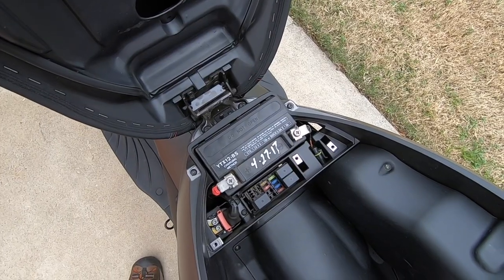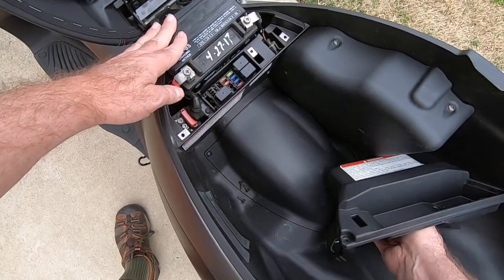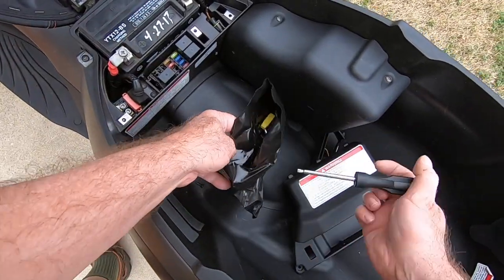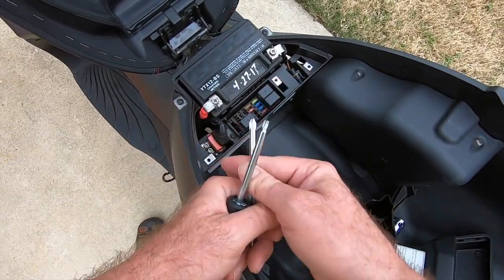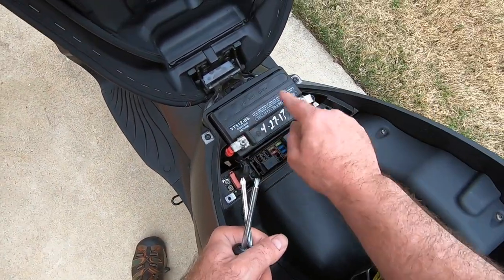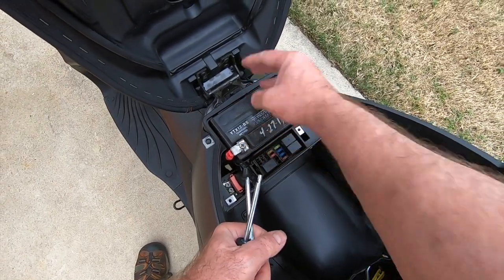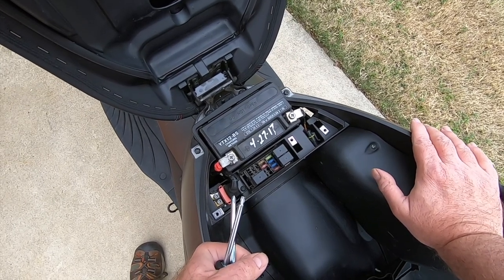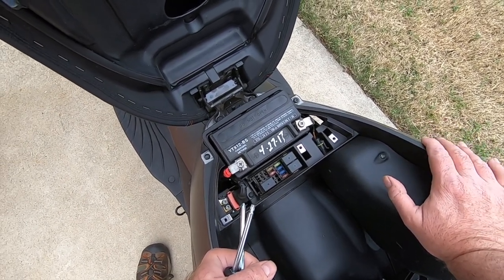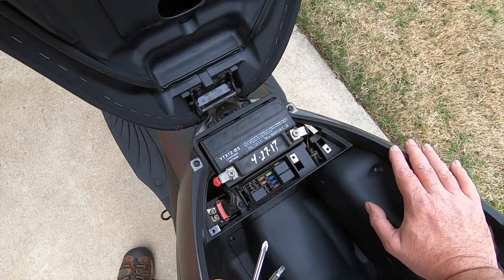From here on out you could do a couple of different things. You could actually take the battery out — get your Phillips head screwdriver from the tool kit, loosen up and take off the two main connectors, take the battery out, and either charge it on a charger or put it on a trickle charger. Or what I'm going to do today is actually jump start it with a portable charger.